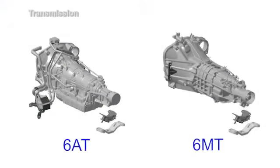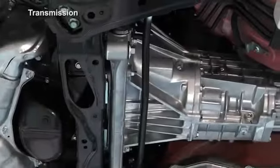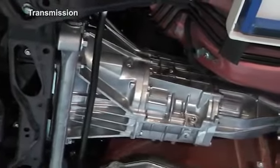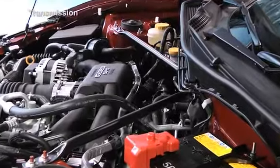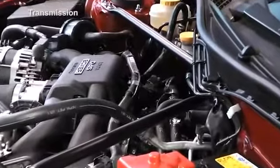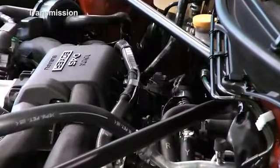The new Subaru BRZ can be equipped with a 6-speed manual transmission or 6-speed automatic transmission. Both are very reliable transmissions, supplied also to other manufacturers. These transmissions do not have a built-in front differential. As the torque reaction force is not generated, the pitching stopper is not installed.